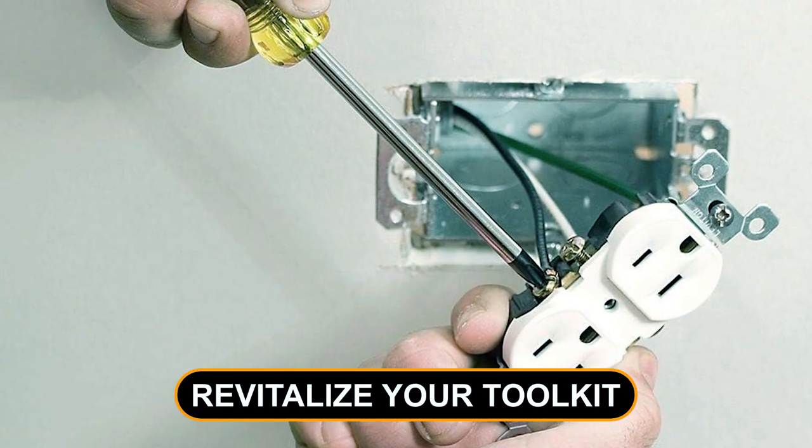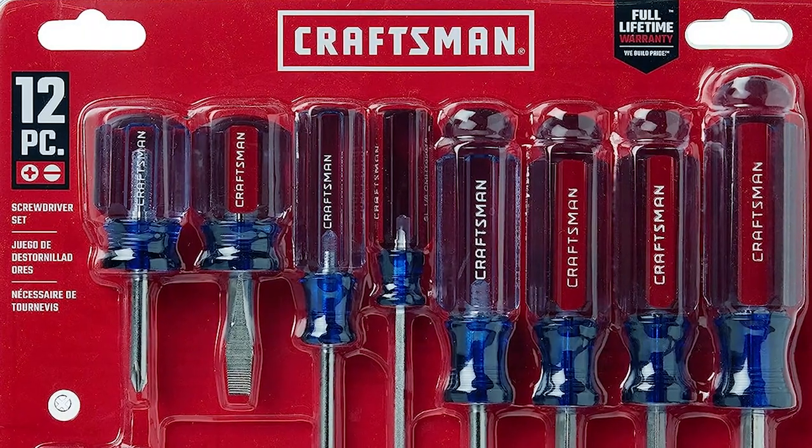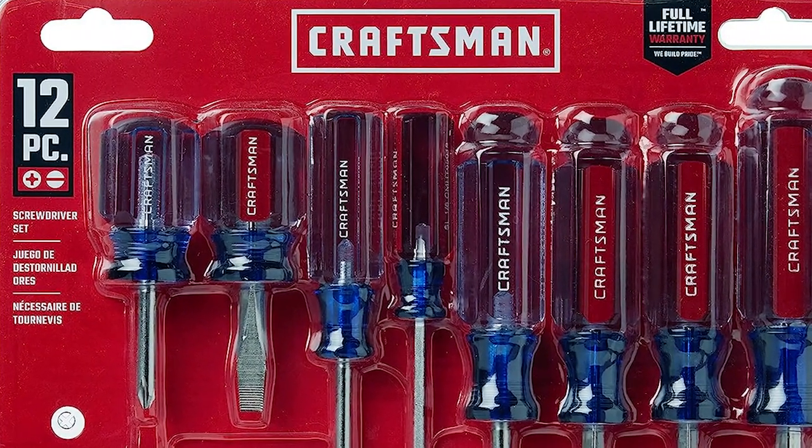Revitalize your toolkit with the best screwdriver set, your ultimate partner in precision. Get ready to tackle any project with ease and confidence.